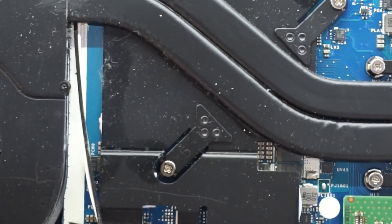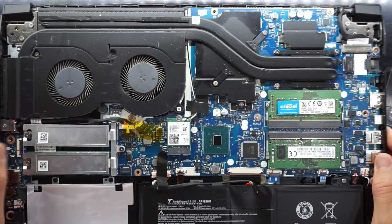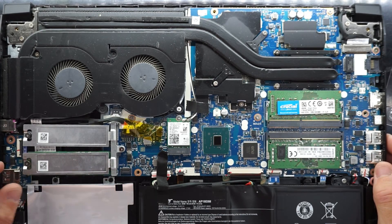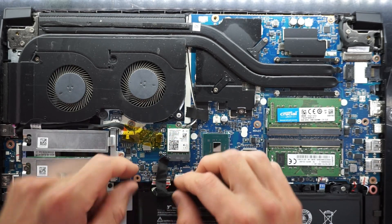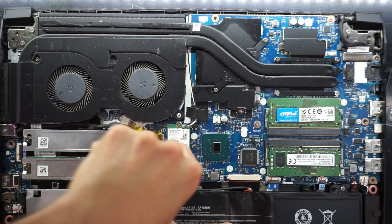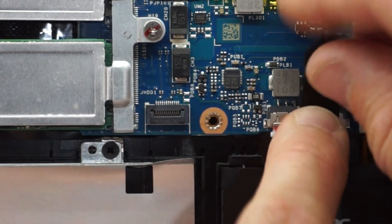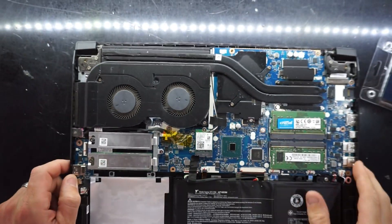The steps are fairly similar if you're doing an M.2 upgrade or a 2.5 inch drive with the optional flex connector cable that's required. From here I'm going to reconnect the battery — please don't forget this, as I've done many times in the past. Connect it in, pushing it with my nail. The red line shows where it's pushed up to, then tape it over.